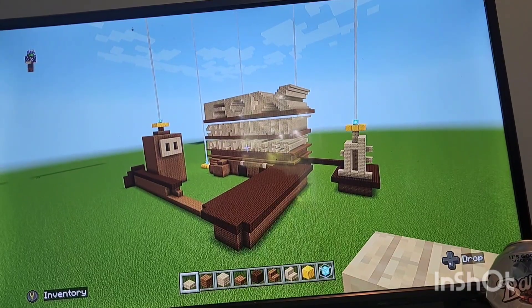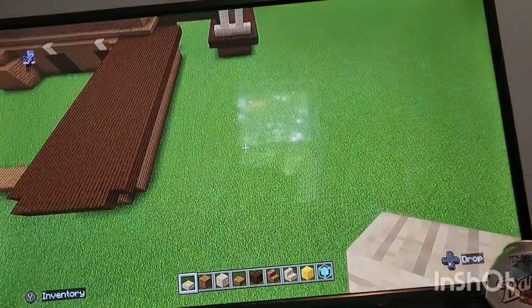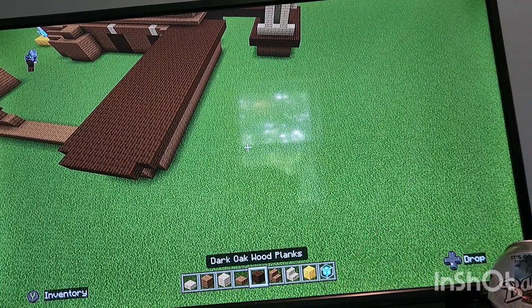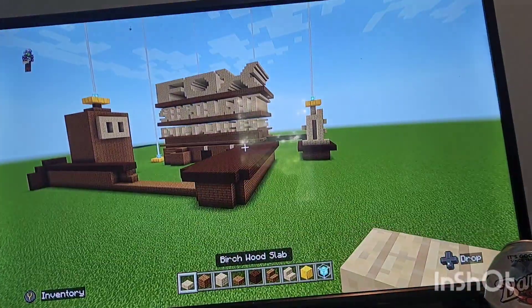So I guess we should go ahead and get right into this. The materials you're gonna need for this are: birchwood slab, spruce wood planks, birchwood planks, spruce wood slab, dark oak wood planks, spruce wood stairs, birchwood stairs, block of gold, and beacon.